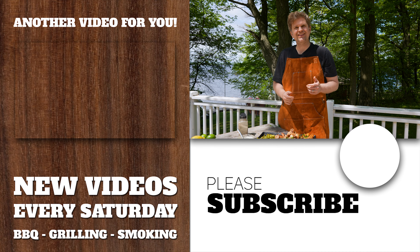Thanks for tuning in. If you like this video, smash that like button — it really helps us with the YouTube algorithm. Otherwise, consider subscribing to the channel for more recipe videos on the smoker, barbecue, or grilling to come.